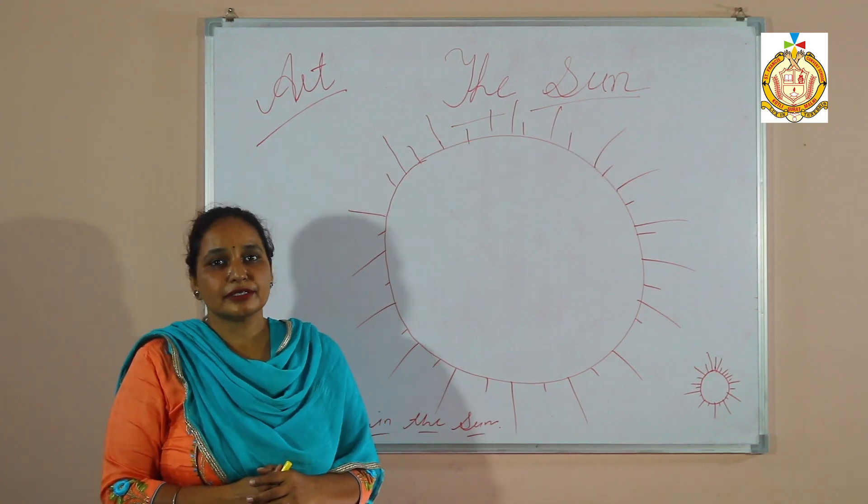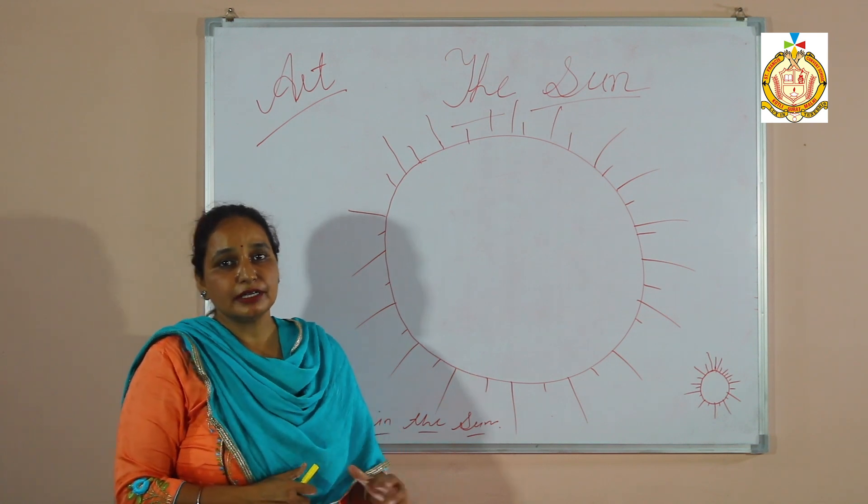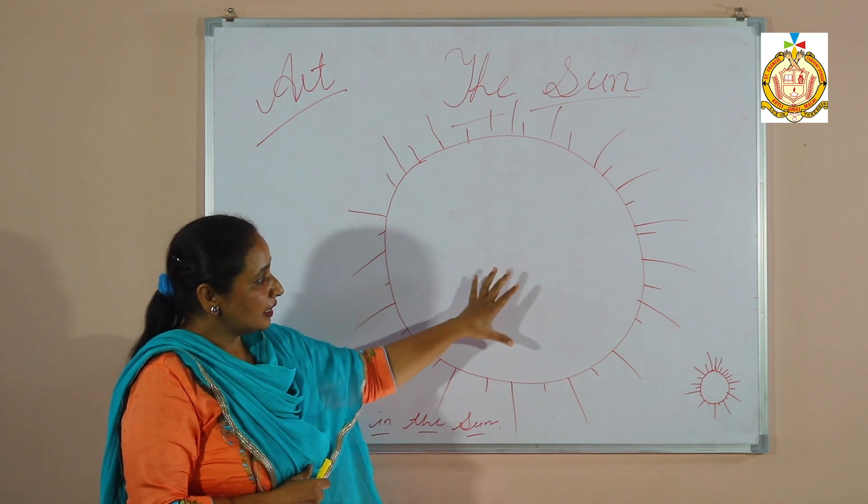Hello everyone, welcome back to the art class. Today we are going to teach you how to fill color in the sun.